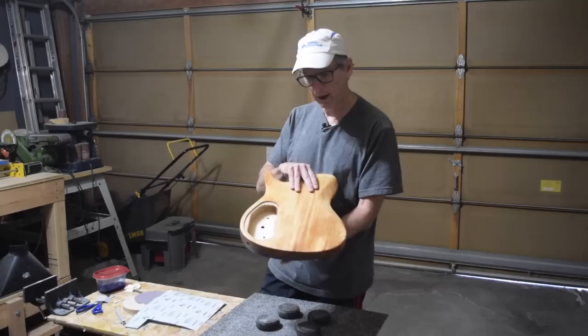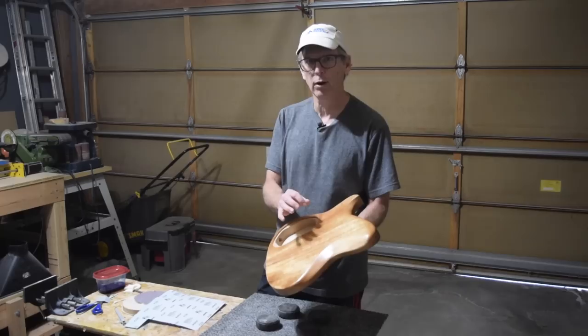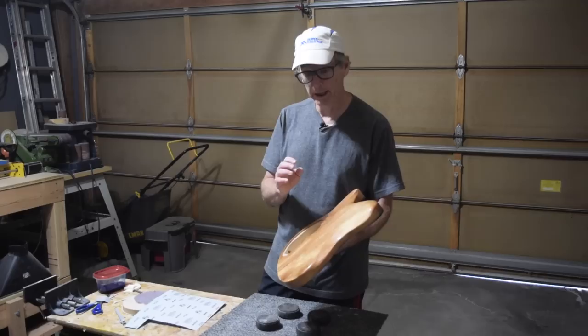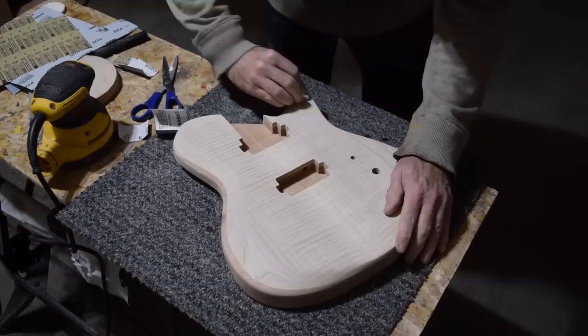I'll also apply the grain filler on the back. The product I use for this grain filler is really cool — it's a brand new product not even out on the market yet. It's not intended to be a grain filler; it's meant to be a clear top coat, which it works really well for, but I thought I'd try it as a grain filler and it almost does the job.